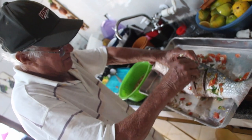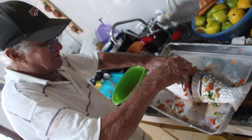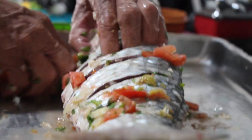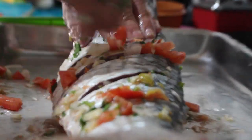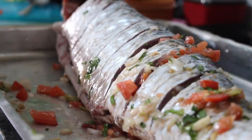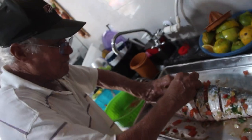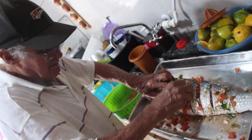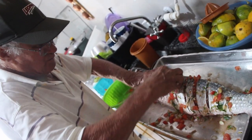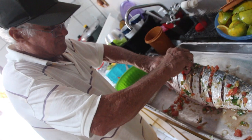Era uma comida assim meio simples. Simples, sabe? Então, isso aqui, se você comer um pedaço, você não vai conseguir comer um só. É mesmo? O pior é que hoje eu não consegui — tive que repetir. É um prato assim que a gente faz para ficar bem saboroso. Não é só o tempero, né? É o jeito também.